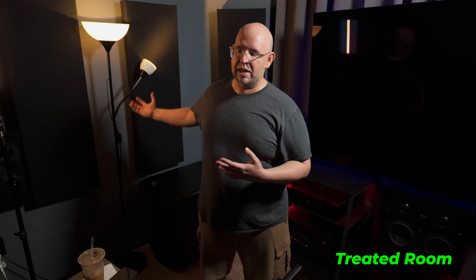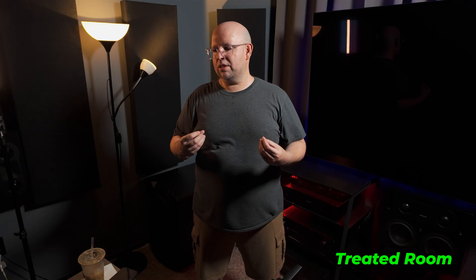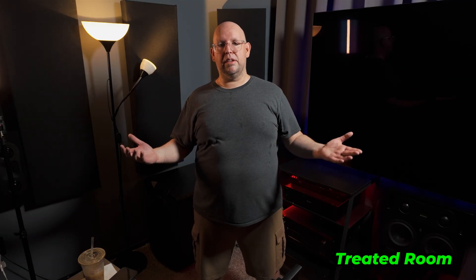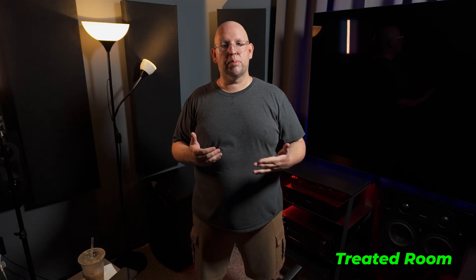Now here is the exact same setup as before - same mic, same position. I'm trying to speak at the same volume, and you should be able to hear the difference because the only thing I've changed is I've added the acoustic panels. Instantly you should hear my voice become more focused - there's less echo in the room, less reverb, my voice tends to just stop when I stop speaking. If I do the clap test, you should hear far less of the room. I have not adjusted anything other than the mic gain in post-production - no noise reduction, no EQ, this is straight from the camera.